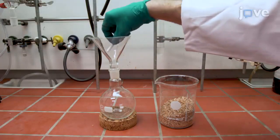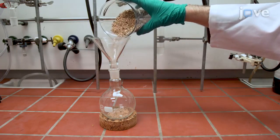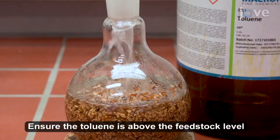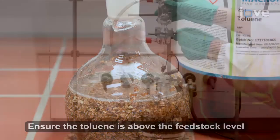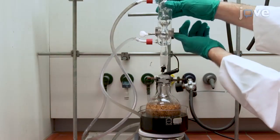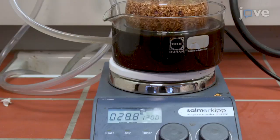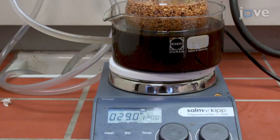To remove extractives from the ground walnut shells, add 150g of the shell sample into a 500ml round bottom flask containing a stir bar and add 200ml of toluene to the flask. Attach a reflux condenser to the flask and heat the mixture to a reflux temperature of 111 degrees Celsius in an oil bath with vigorous stirring.